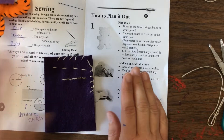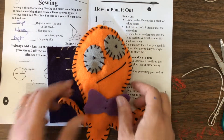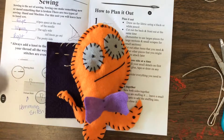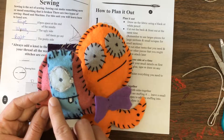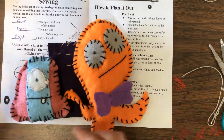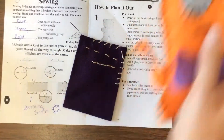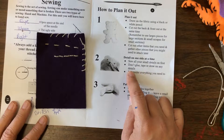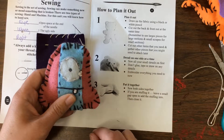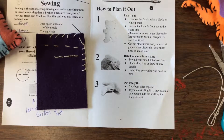Sew on all the small details first. Based on what we just learned, small details include things like eyes, anything that needs to be attached, and additional colors. Don't glue, tape, or draw on any details — the only time you want to draw on something is to create an outline. Then embroider everything you need to know.